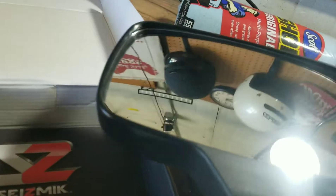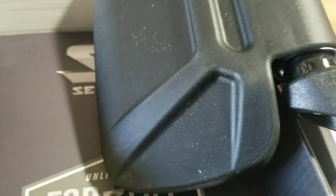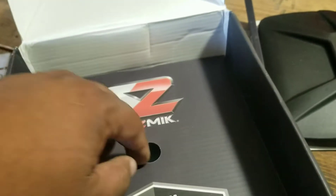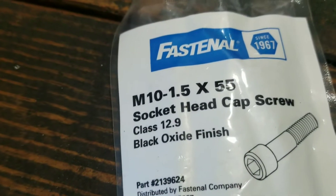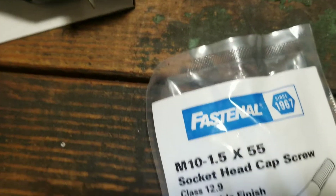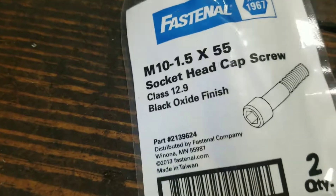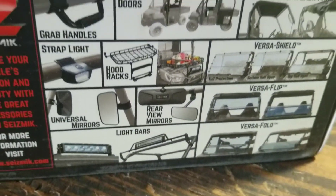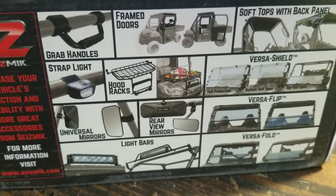Those are nice — hard plastic. We're going to take the mount off and drill some holes to get them mounted. You're going to need M10 1.5 by 55; Fastenal has them, but we will be getting a button head instead. Stay tuned, I'll show you what the next step is.